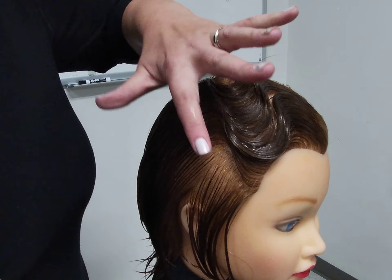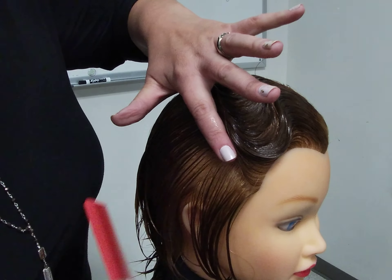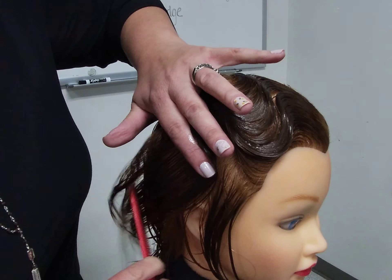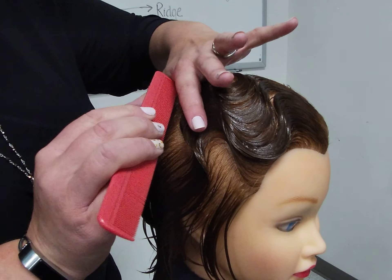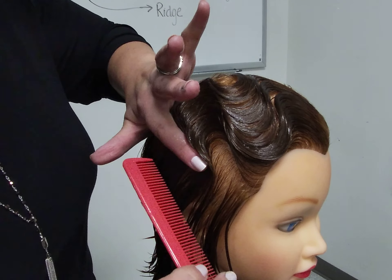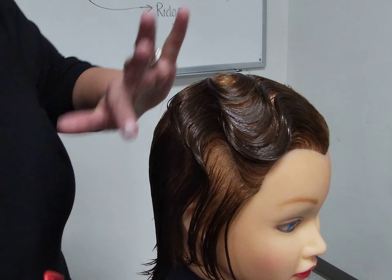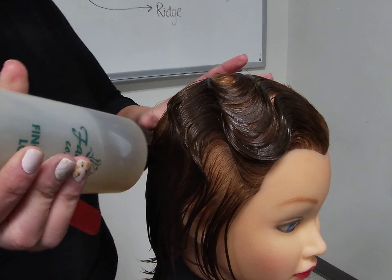I am going to start with the open center again, just like the first one, starting with my finger underneath that ridge, slide it just past my fingertip, comb goes parallel to the scalp, slide that up, press and hold, and release. Sliding over and up. If I were to continue on a fourth ridge, I would do that the same way that I did for the third.